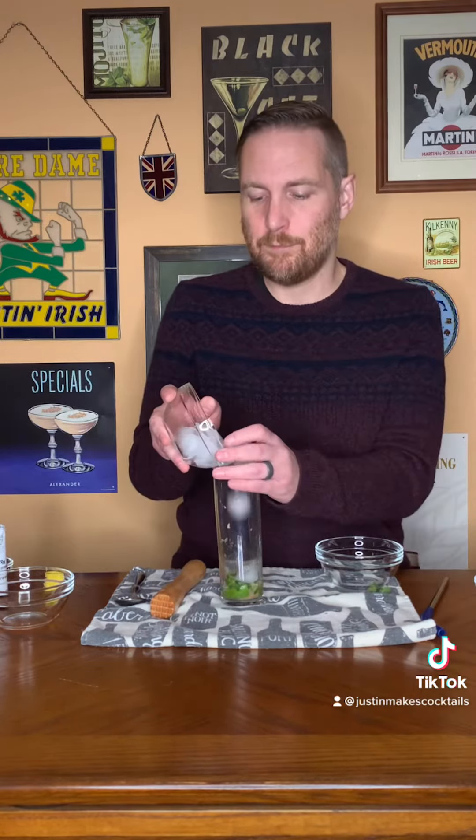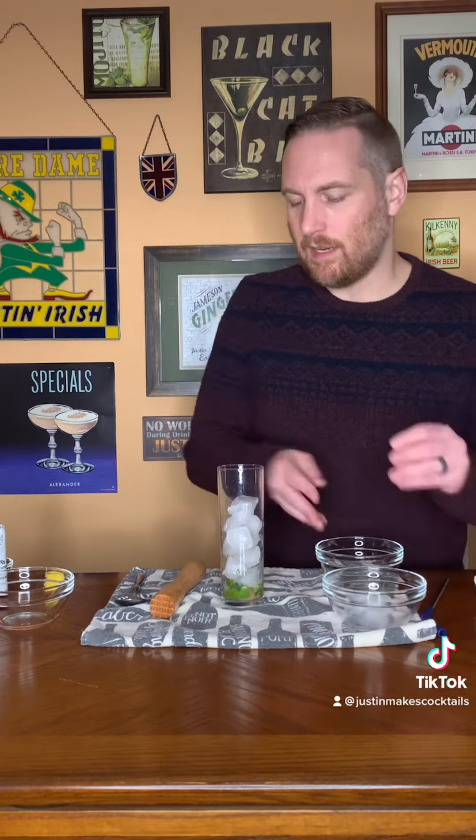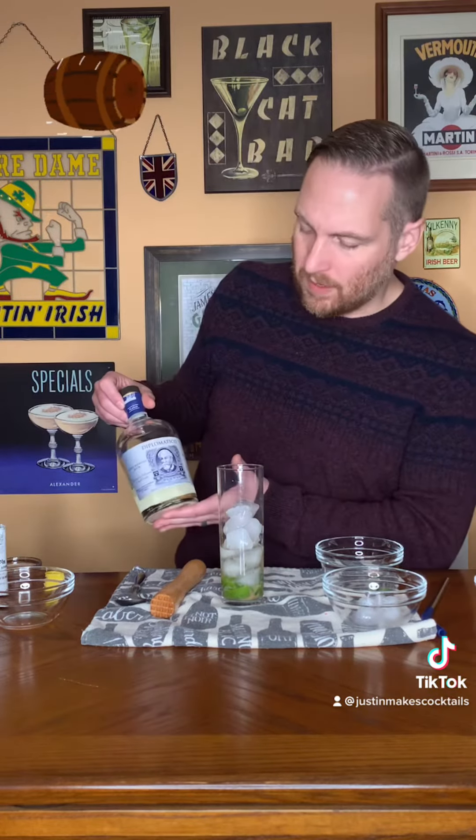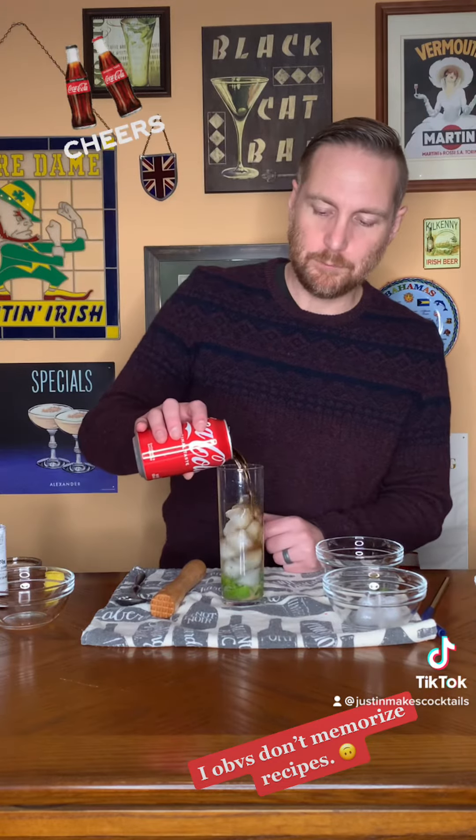The next thing I'm going to do is put some ice in my glass. Then I'm going to pour in one and a half shots of rum — whatever kind you like. I'm using one called Diplomatico. Then I'm going to add about four ounces of cola. I'm not going to measure it, and I'm using Coke.